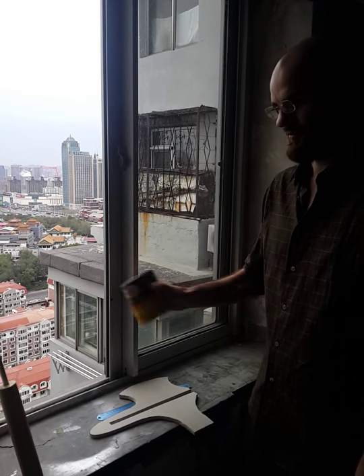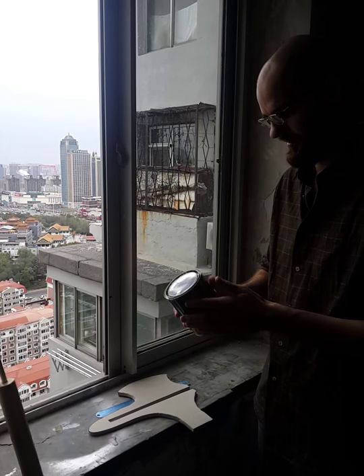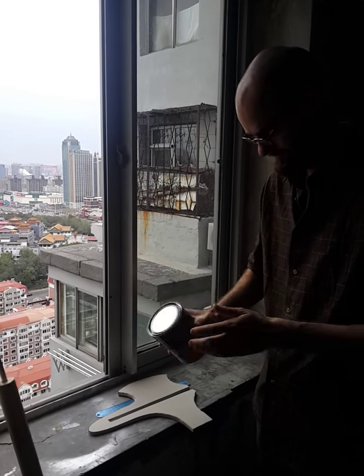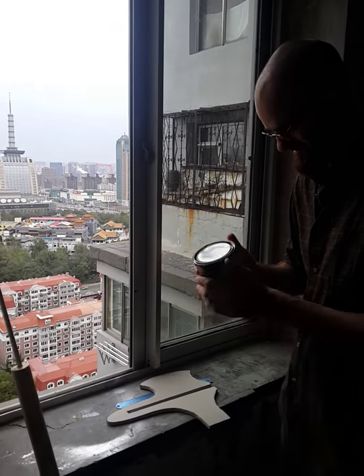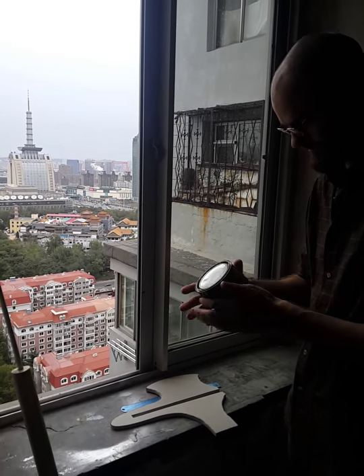This can is pretty old, so I'm going to give it a good shake. You should always shake it up before you use it — it tends to settle a bit in the can and not be as liquid. When it gets sticky, it's much harder to use.